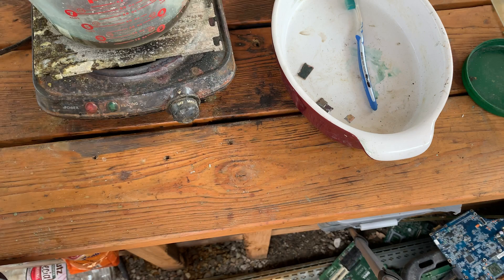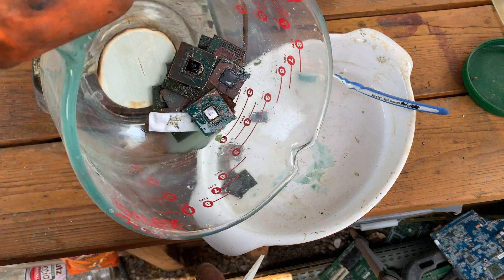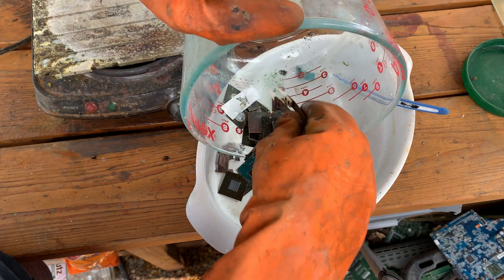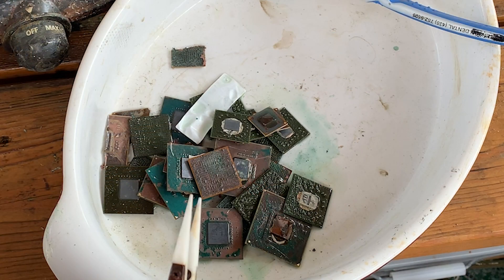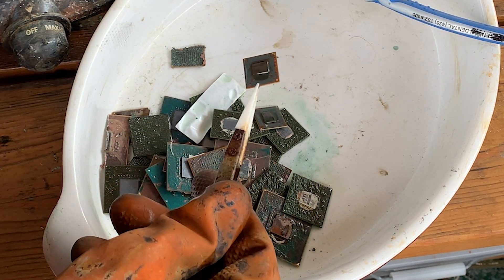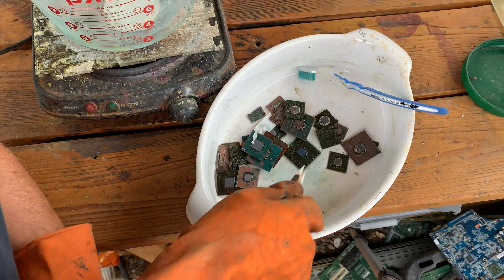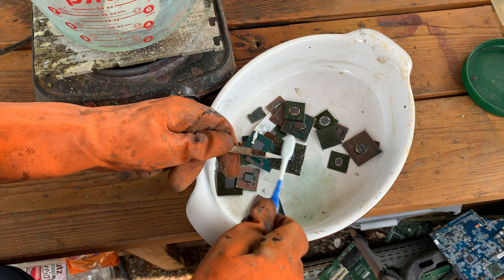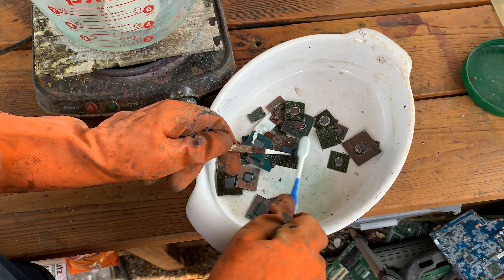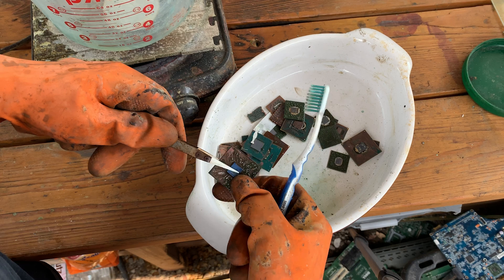Just for thoroughness, let's go ahead and fish the rest of these guys out. I dumped the water off into a bucket and rinsed these off pretty good. Let's take a look. So far no surprises — but this one does look a little interesting. Let's go ahead and clean it off and see what we end up with — it's got raised traces.